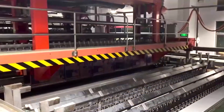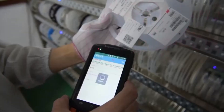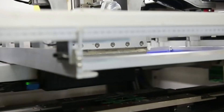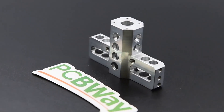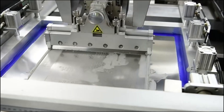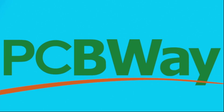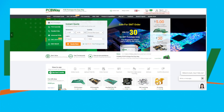This video is proudly sponsored by pcbway.com. If you're a tinkerer, inventor, or an advanced electrical engineer, PCBway have you covered. They also offer 3D printing, injection molding, CNC machining, assembly, or basic PCB manufacturing — they can do it all for a very competitive price. Check out their awesome services in the link below, and there's also a special offer to anyone who supports my channel.